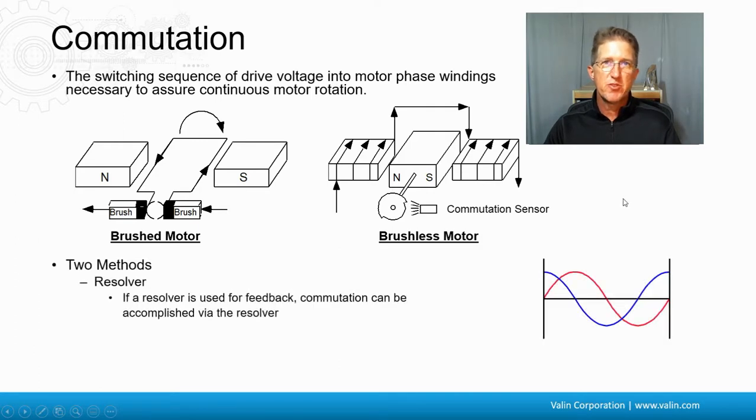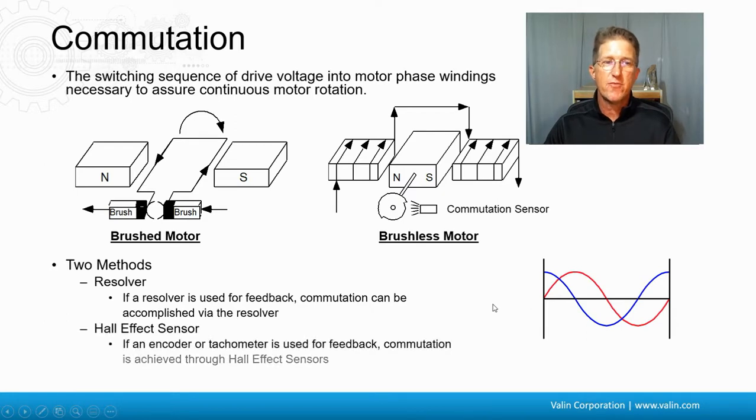Traditionally, there are two typical methods. There's the resolver, which if used for feedback, the commutation can be accomplished via that resolver, because the resolver has two phases — a sine and a cosine wave. Through one electrical cycle, it's absolute. Any slice along here is unique from all the others, so when you turn it on and look at these phases, you know exactly where in the rotation you are.